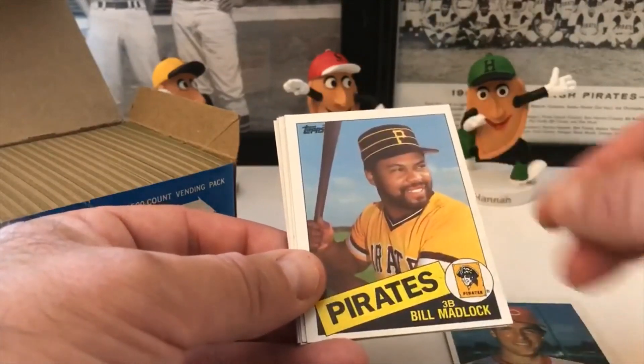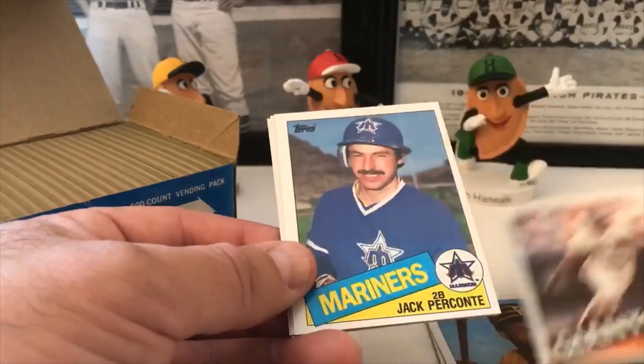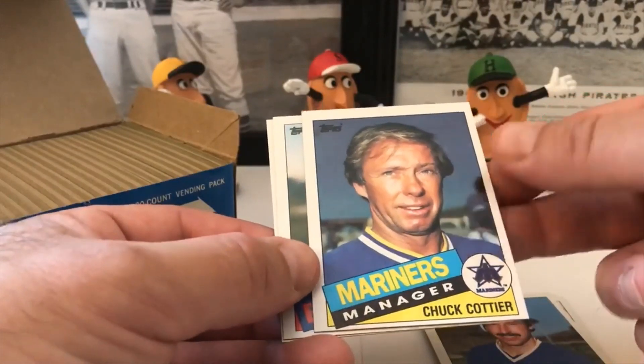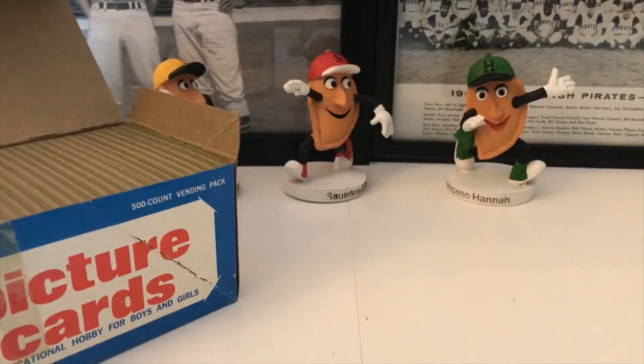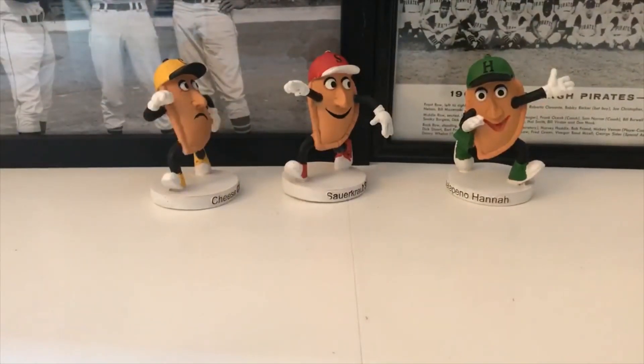Frank Pastore — I thought the video shut off — Bill Madlock, Chili Davis, Jack Perconte, Chuck Cottier manager card, Bruce Hurst. These are definitely not been touched, as you can tell because they're in here pretty tight. Be very careful — the corners of these are prime.